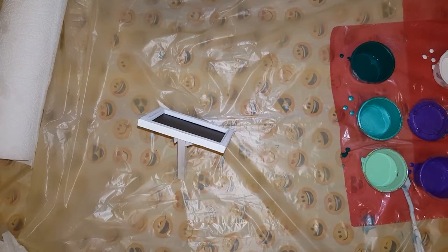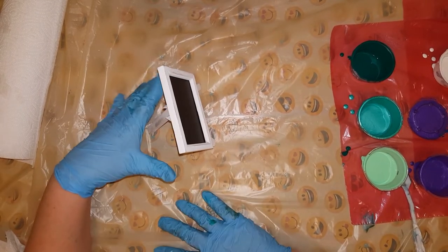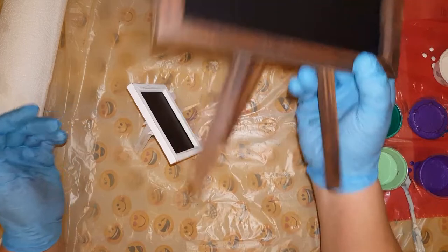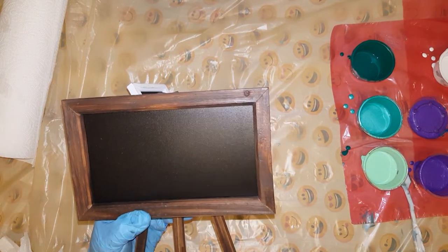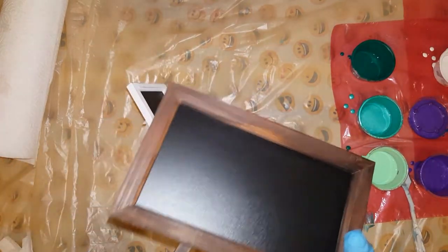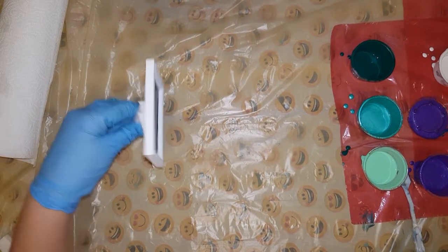Hey guys, how are you doing? I have another video with one of these little guys — I actually have like six of them. I thought they'd be really great gifts. I even bought one of the bigger ones too, thought it would be awesome to do a pour painting on. What they are is just little chalkboards — neat idea for your desk or to leave messages for your kids. I got these 30% off at Michael's one day, then went back the next and got them for 40% off.